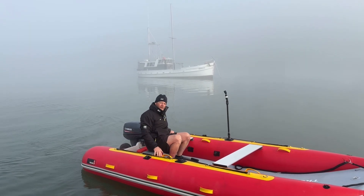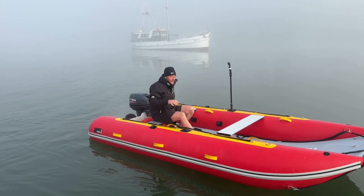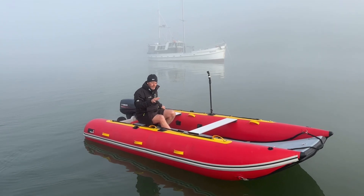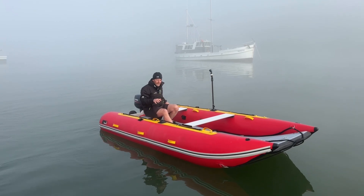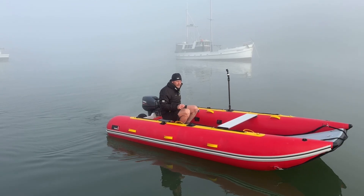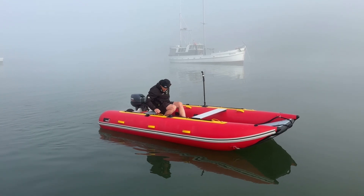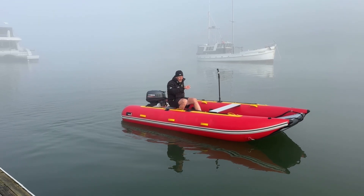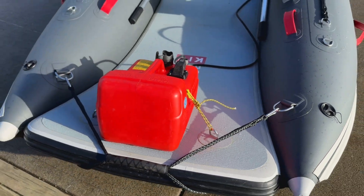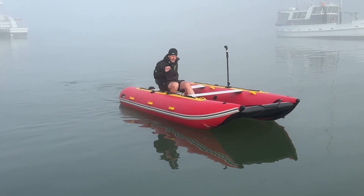Now let's talk about weight distribution and the importance of keeping the boat level. A level boat is a fast boat, and having the weight distribution right — whether you've got one, two, three, or four people — is really important. If you're one person in the boat, always try to get your body weight as far forward as possible, and have the fuel tank tied into the bow. Getting that weight forward will promote planing and keep the boat level with the water.